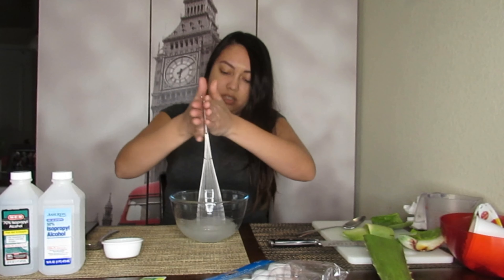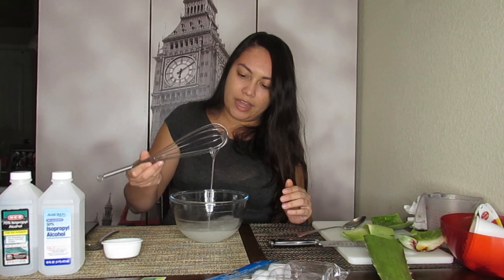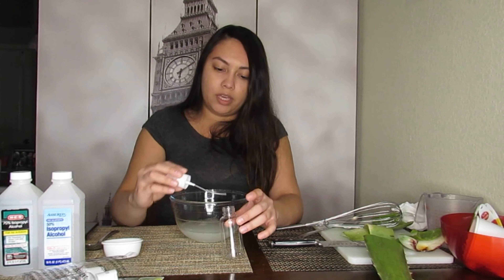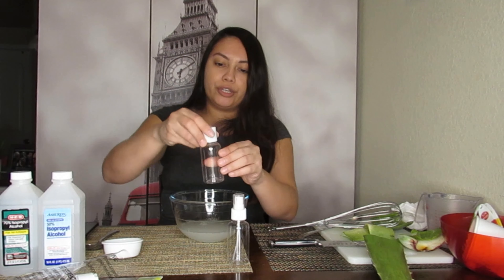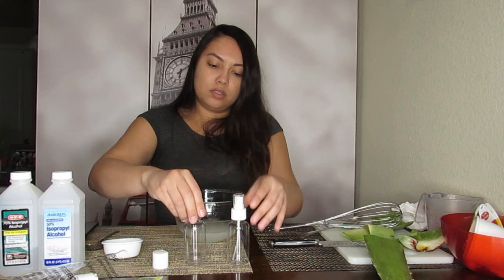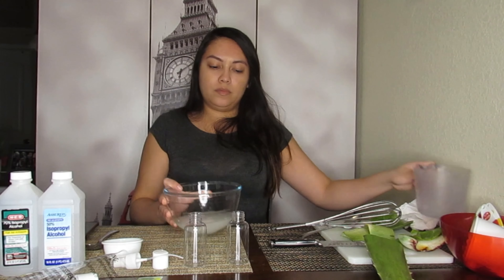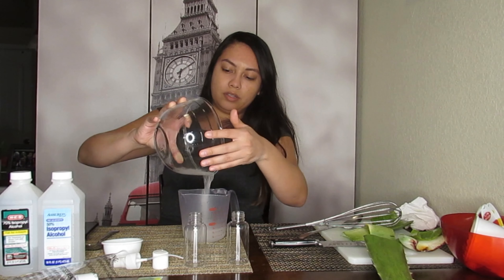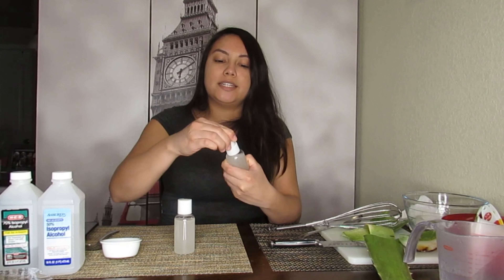I think this is good enough. I'm gonna put it in both the spray bottle and a regular container. I don't have a funnel so bear with me — I'm using my little measuring cup to pour it in.